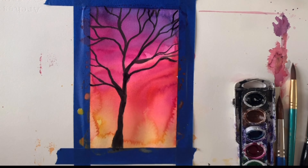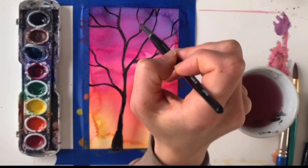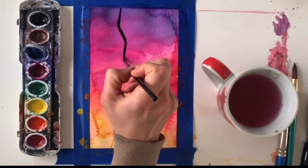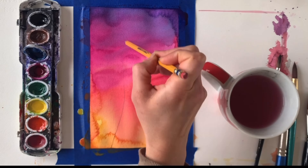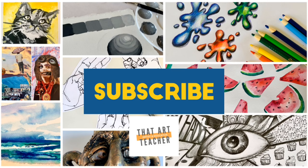Try out this watercolor tree silhouette artwork — it is such a great way to learn how to mix colors and gain confidence with watercolor painting. Seriously, it could not be more easy. For this artwork you just need a pan of watercolors. I'm using the cheap set I have in my classroom, and quality paper is key, so make sure you're using water media paper or watercolor paper for best results.